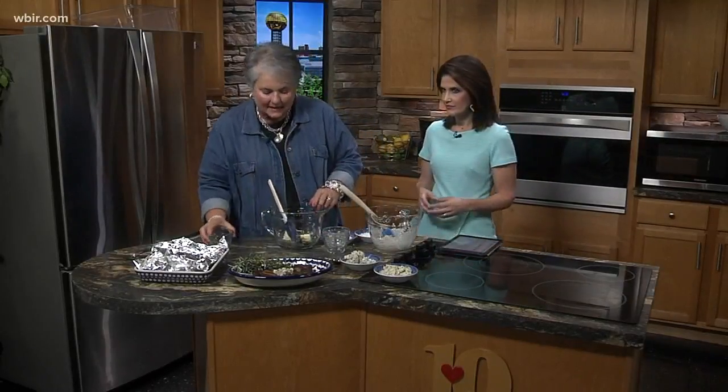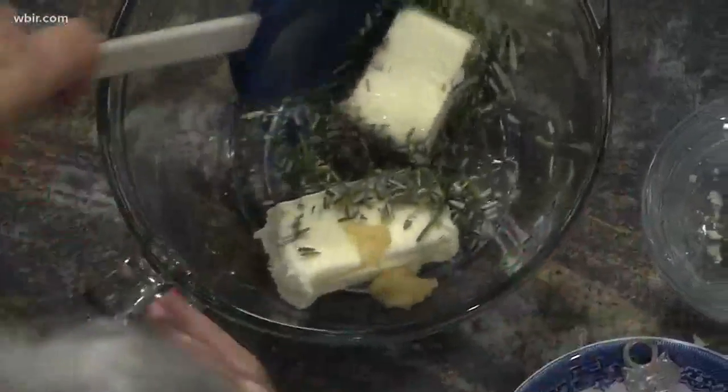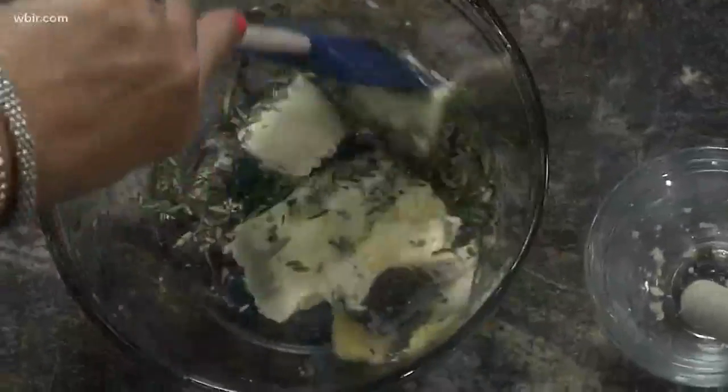I've also got the other version over here, which uses the same butter base. I've got some garlic, rosemary, and I'm going to add in some fresh squeezed lemon juice. So this is another good combination, and you can use whichever one you like best on your steak.